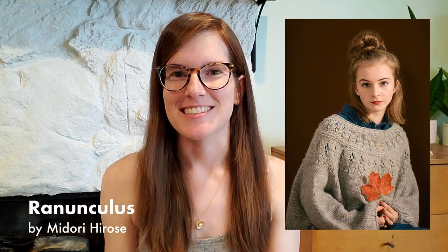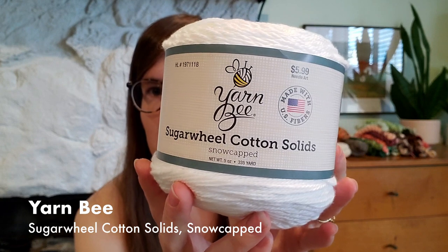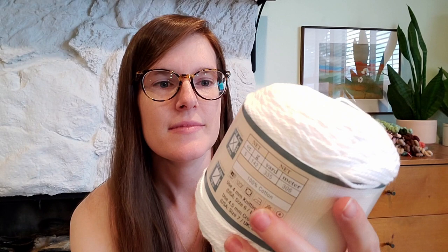The pattern I'm making is the Ranunculus. When I went on Ravelry to buy the pattern, I looked at the number of projects people have put up — there's well over 13,000. That's insane. I knew it was a popular pattern, but that's incredible. For the yarn I went to Hobby Lobby and got Yarn Bee Sugar Wheel Cotton Solids in the colorway Snow-Capped. It's five ounces and 335 yards. I believe it's DK-ish — they recommend using a US size 6 or 4 millimeter knitting needles. It's 100% cotton.